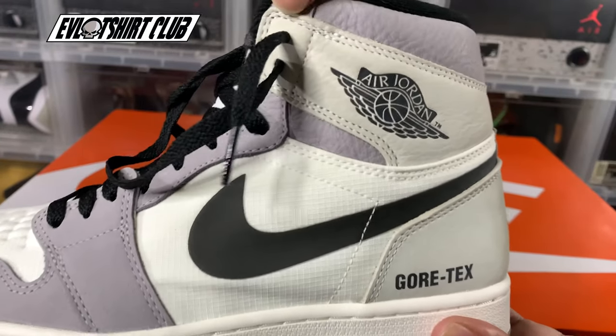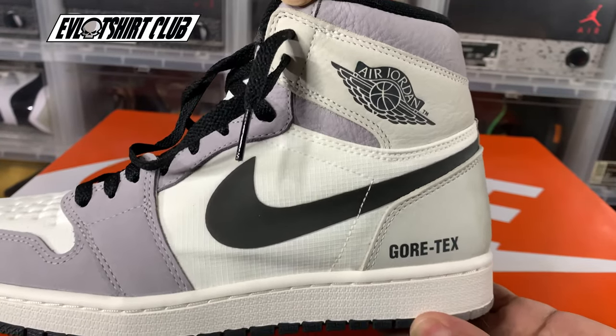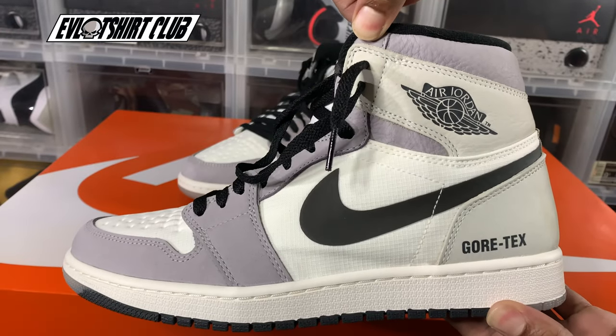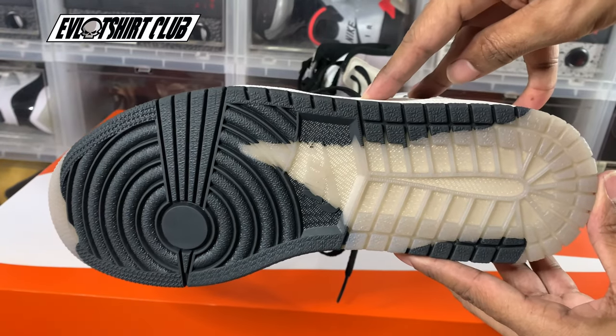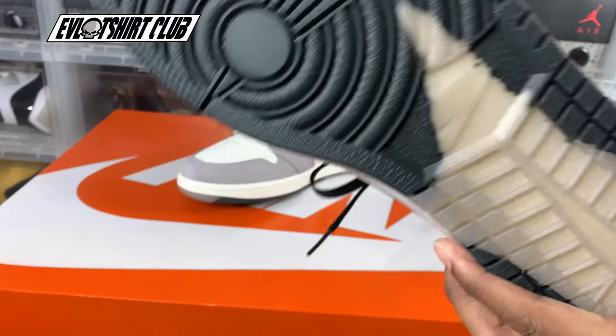As you can see, the back of the heel is straight versus having the curvature going on there. Again, half rubber, half translucent outsole. Nike is hitting right there.